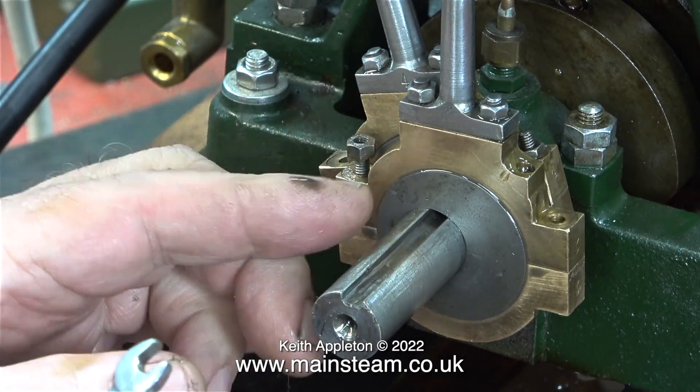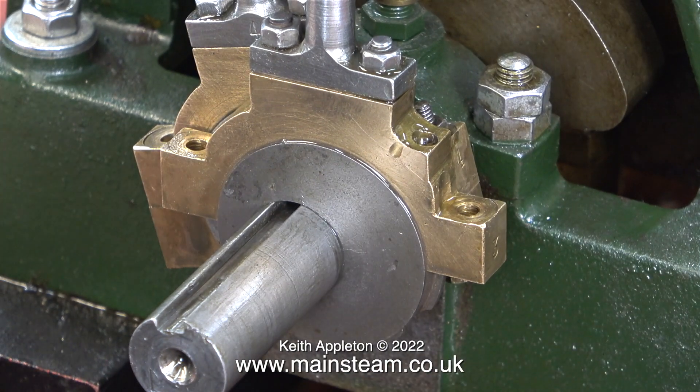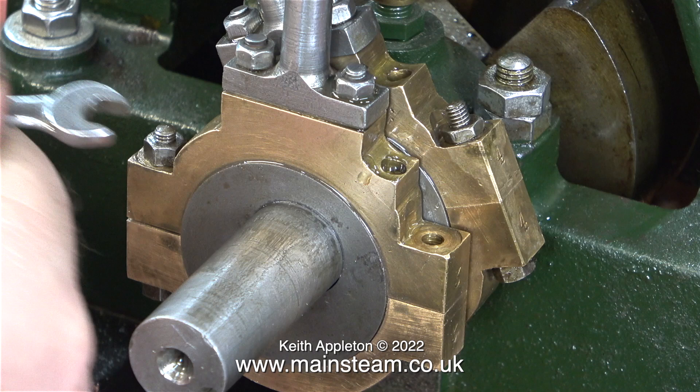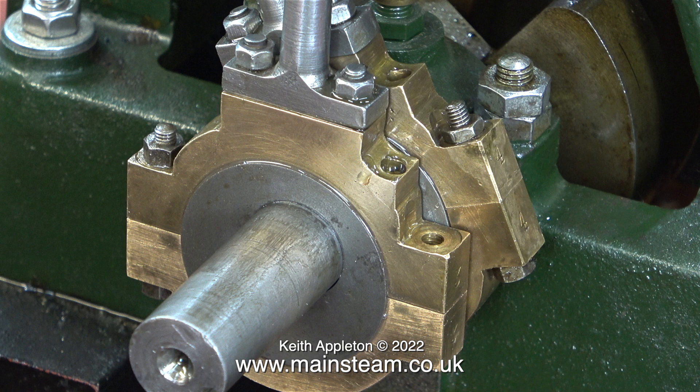The engine's starting to run quite well now. I think it's time to tighten the grub screw. There are two grub screws in these eccentric sheaves, one at each side. I've removed one of them because the one at the other side is too close to the keyway - originally it went down into the keyway, but that's when the valve timing was incorrectly set. Now the valve timing's set perfectly, the engine is running a lot better in both directions.